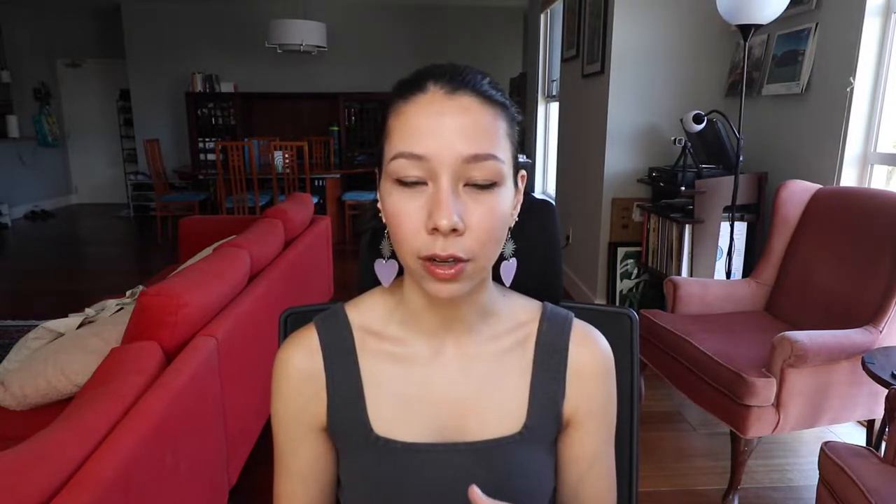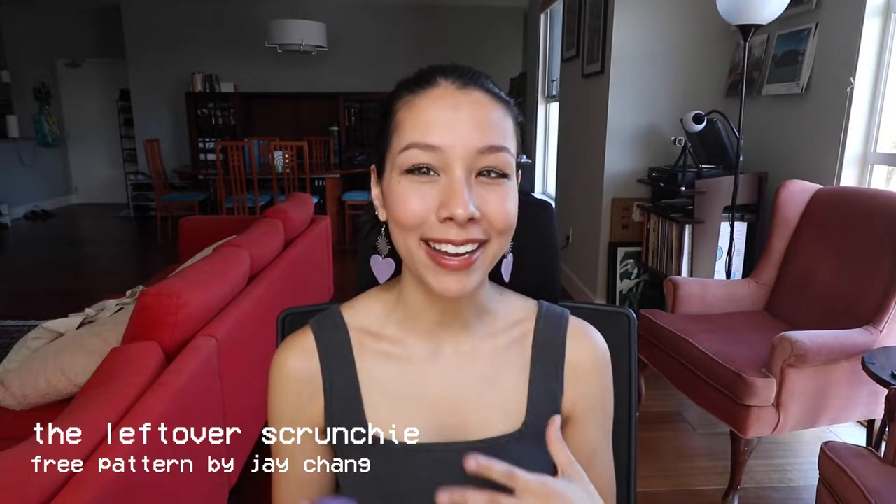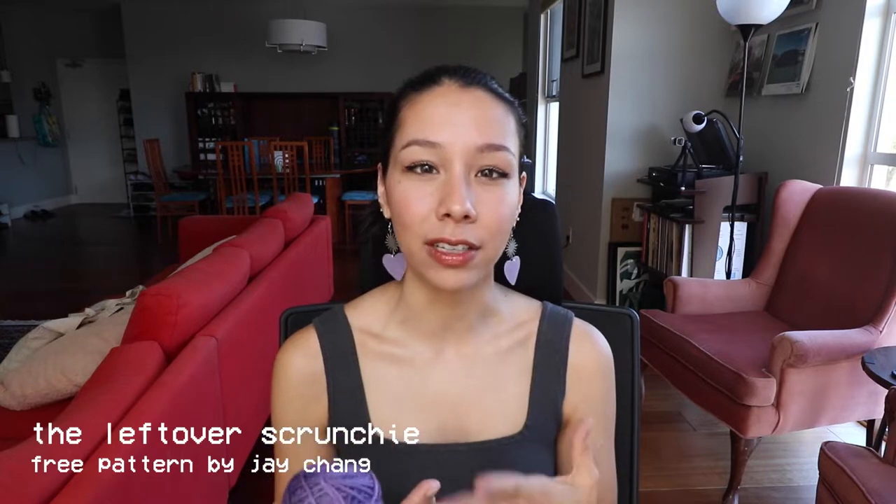I'm also hoping this can act as a sort of mini tutorial for how to make a scrunchie. I'm using a free pattern called the Leftover Scrunchie by Jay Knits — that's not my design so I can't take credit for the pattern itself. I think most scrunchie patterns are pretty similar in their construction, so if you follow along and get this pattern, which is free by the way, it will be pretty straightforward.